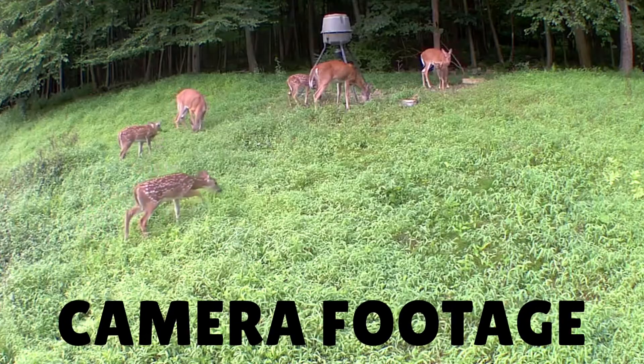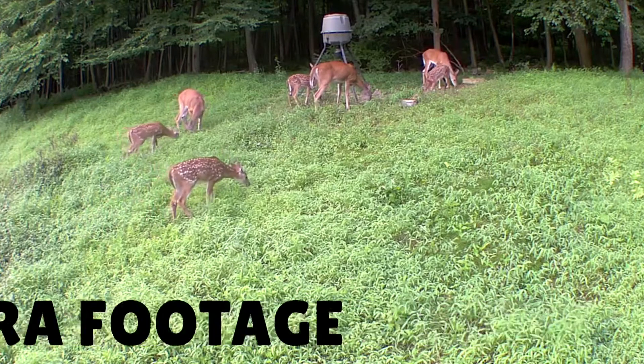What's up guys, it's Dwayne from mountainbuck.com where we go from backyard to backwoods. I wanted to share this simple hack that I use to monitor the deer population on my property. Just a caveat — it's only going to work if you have Wi-Fi. So if you have Wi-Fi at your house and you kind of check deer out in your backyard like I do, this might work for you. It's a pretty cool trick.